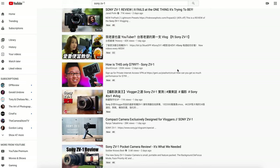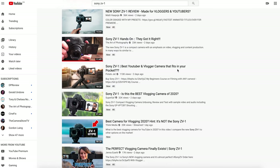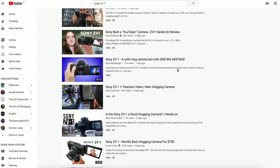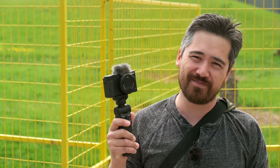Even though your subscription feed notifications are probably full of hundreds of videos about this new camera that just launched, I'm sure you want to see one more, but hopefully, all joking aside, we will show you some interesting stuff that other channels may not have covered. You come to watch Jordan and I anyways, right? Now there are some things I want to mention before we go a little bit further.